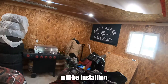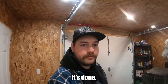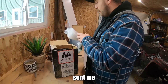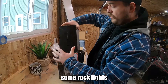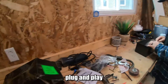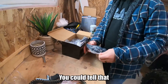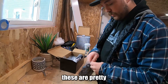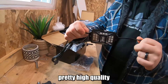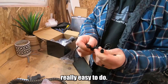Hey dirtbags! Today me and Josh are going to be installing rock lights on the Grizzly. I'm going to show you how it's done. Auto Bureau sent me some rock lights and we're going to install their kit — should be pretty simple and plug and play. Right off the bat you can tell that these are pretty high quality, and their kits are all plug and play, really easy to do as you'll see in the video.